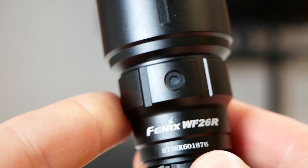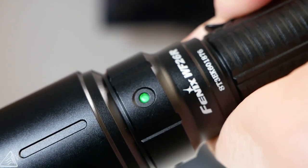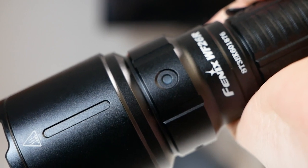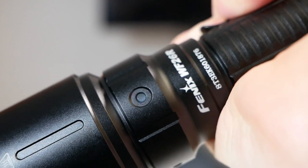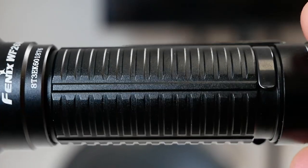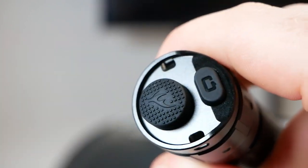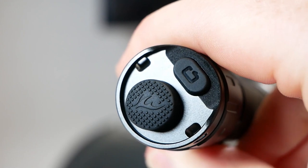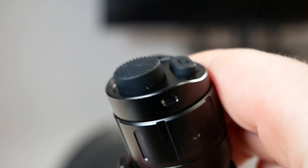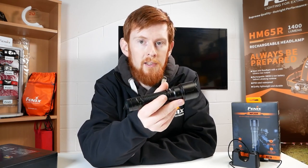This is our standard 4-status indicator: solid green at 100 to 85 percent, flashing green at 80 to 50 percent, solid red at 50 to 25 percent, and flashing red for the final 25 percent. By that time it will have downshifted to its lowest mode. We then have the body tube with a strong grip and one-way body clip. Moving to the tail, we have the dual button setup which we see on many models like the TK16 V2 and PD36R Pro. The whole light feels sturdy and has a nice heft to it and should be able to stand up to most conditions you can throw at it.